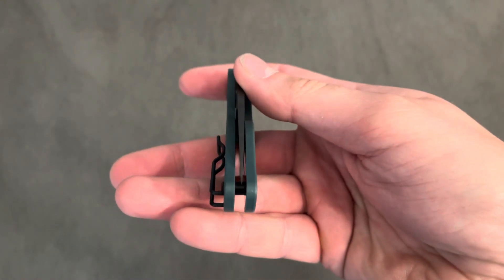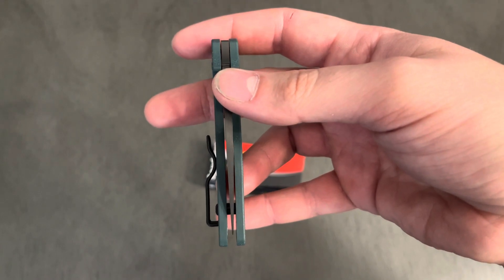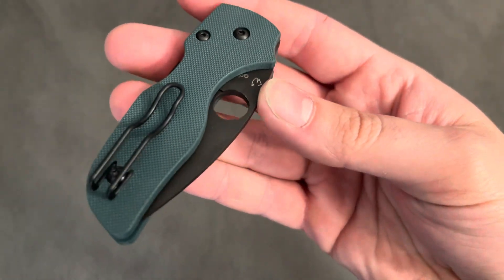See the centering — a little bit to the show side scale, but not a big deal. I can adjust that, and eventually it'll work itself out.